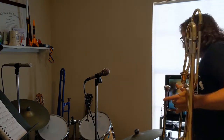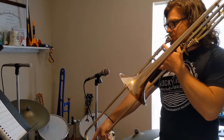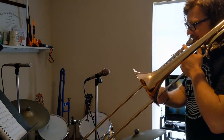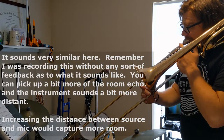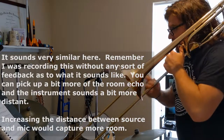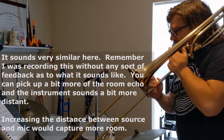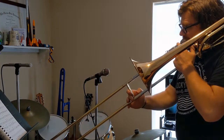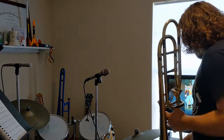Now you should just be hearing from the condenser mic and we'll try the same passage again. I'm not going to play into that mic — I'm just going to play in its direction. You should have heard the difference between the two mics there.